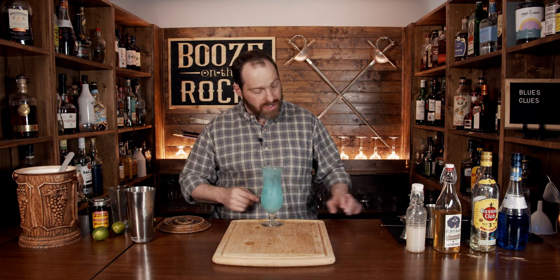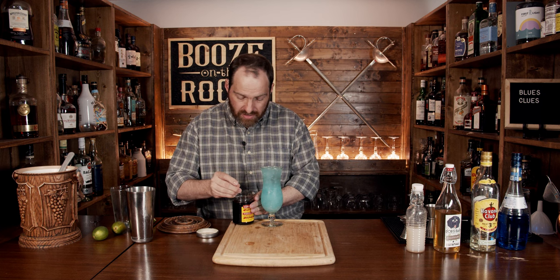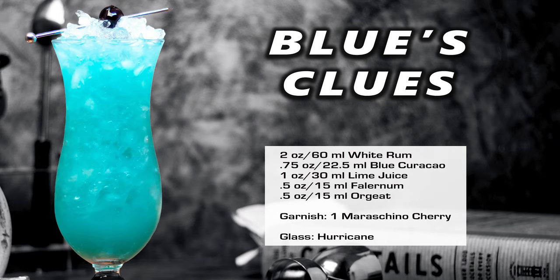And that is how you hide Blue's Clues. Absolutely gorgeous. Let's garnish it up with a Luxardo Maraschino cherry — absolutely fantastic. You only need one, throw it on top, just enough to give you some color, a little bit of extra syrup and flavor. That's really good. You get that falernum — it's strong, it's proud, but it's not overpowering. You get a little bit of the almond and the citrus flavors from the lime and the blue curaçao, and you don't even notice the rum at all.